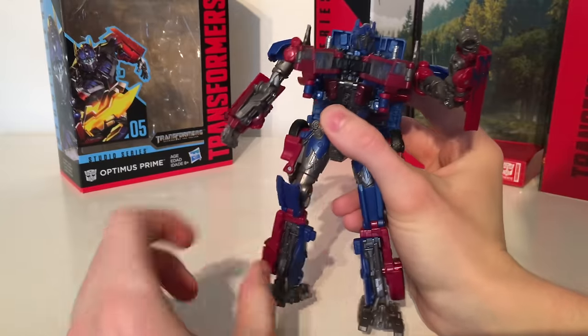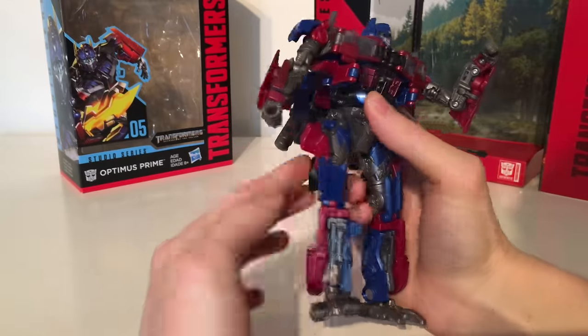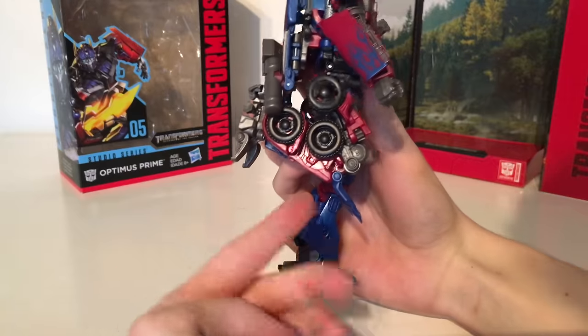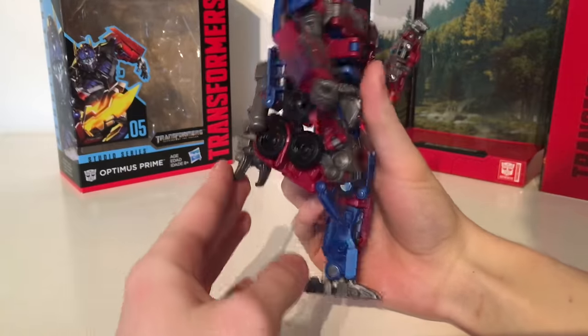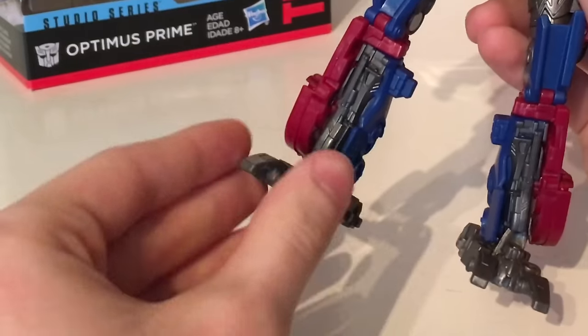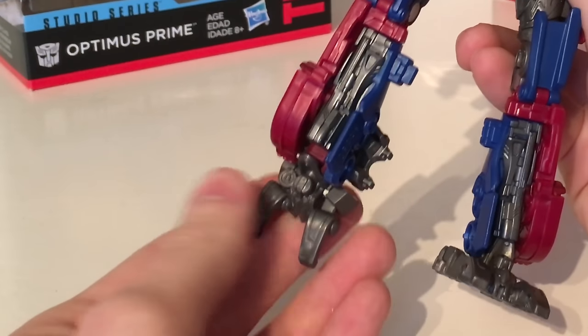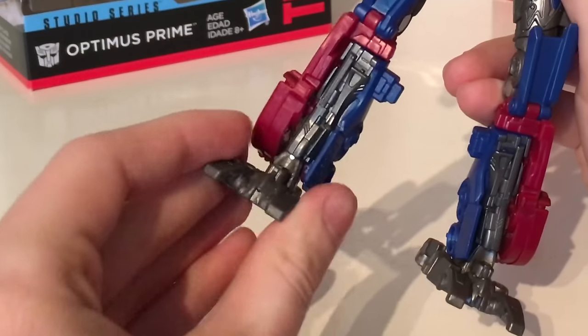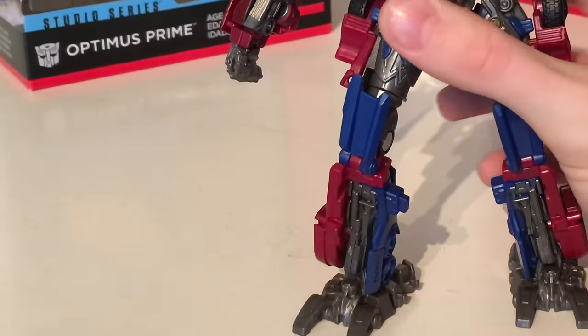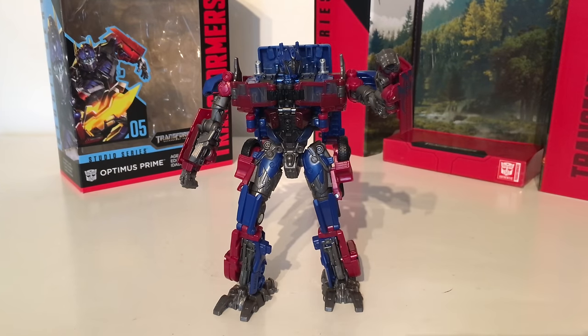The legs can kick forwards and they can kick back quite far as well. They can also hinge out and there is a swivel at the thigh, and the wheels on the back do not hinder the articulation at all. There is a knee joint which does allow you to bend it further than 90 degrees and the knee pads are articulated appropriately. The feet can pivot forwards all the way and also up all the way. They can also pivot in and out to allow for some more dynamic posing. Overall articulation is fantastic.